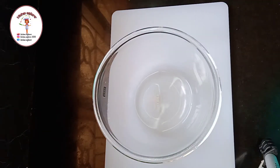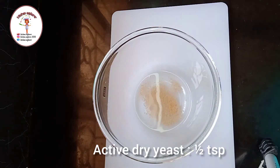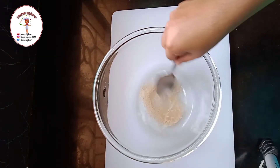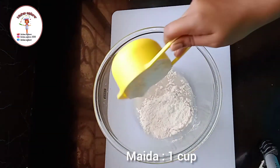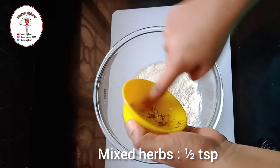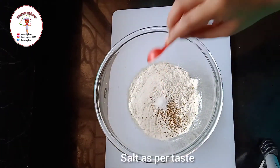To a mixing bowl, add one fourth cup of lukewarm water. Now add active dry yeast half teaspoon, one teaspoon of sugar, and mix it. After mixing, add one cup of all-purpose flour, that is maida. Now add mixed herbs half teaspoon and some salt as per taste.